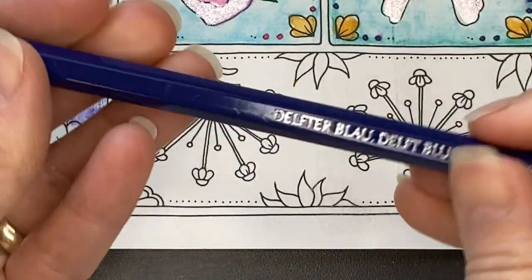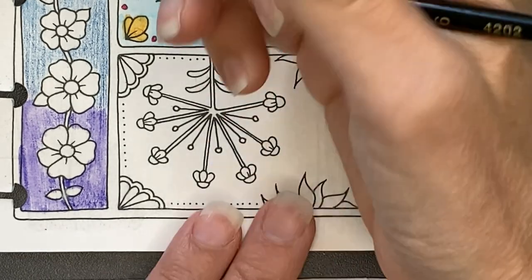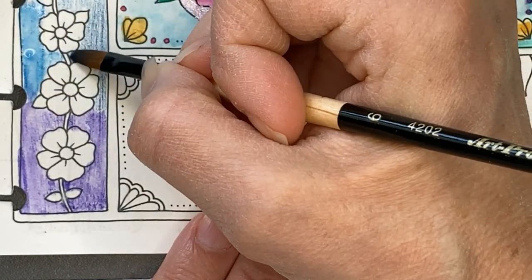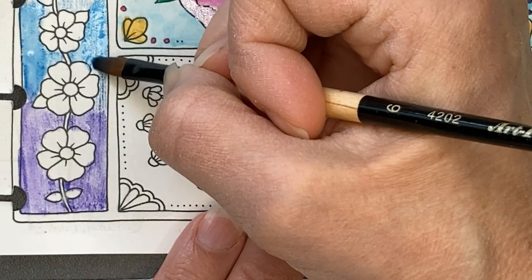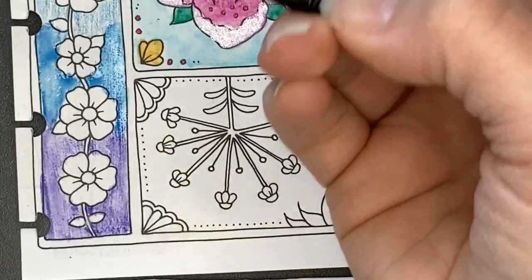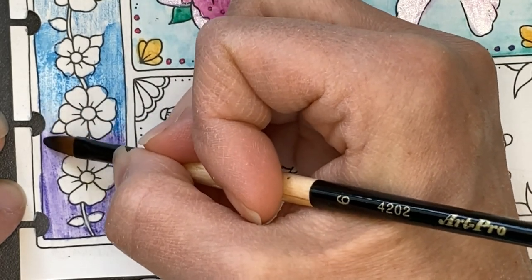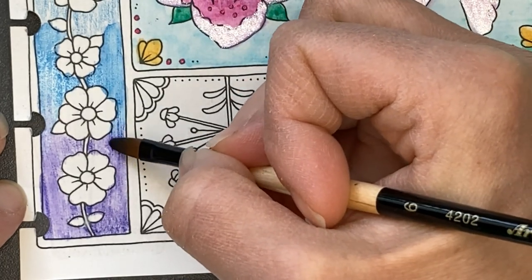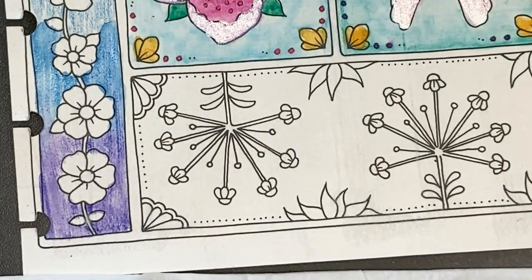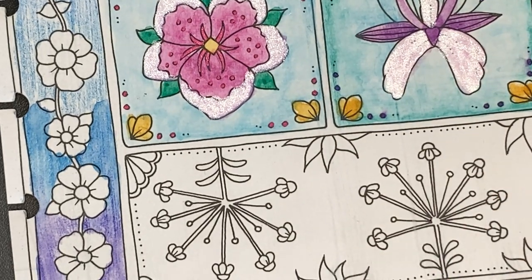I'm just cleaning off the brush in between each color as I wet it. I still have quite a bit of water on here, so I'm going to tap it off. Then with a dryer brush, I'm going to mix the two. Not with a wet brush — just with a damp brush. Move up the page, clean my brush, dab it off.